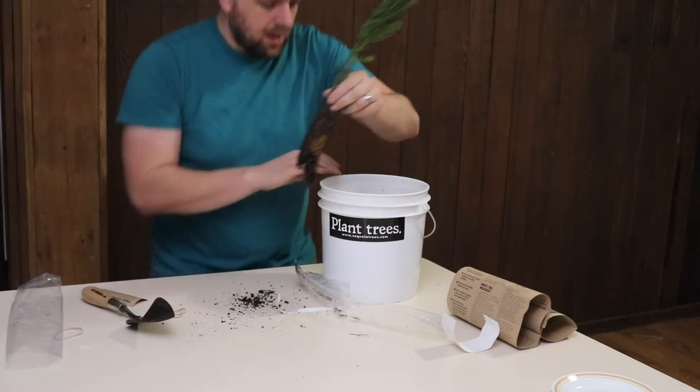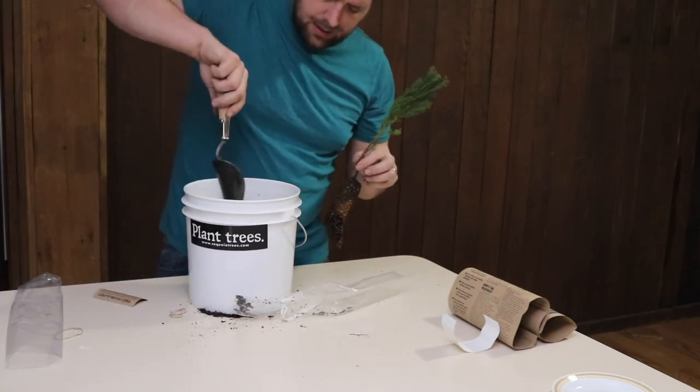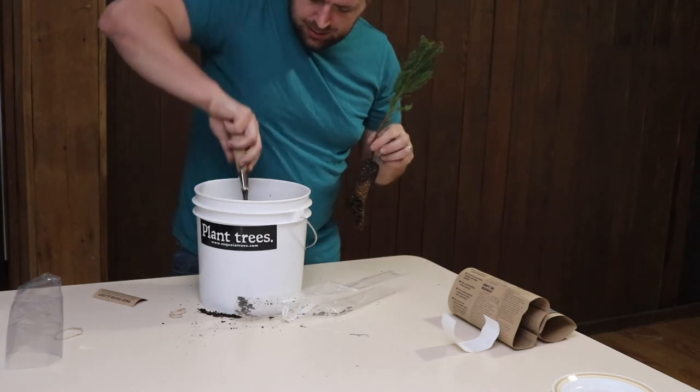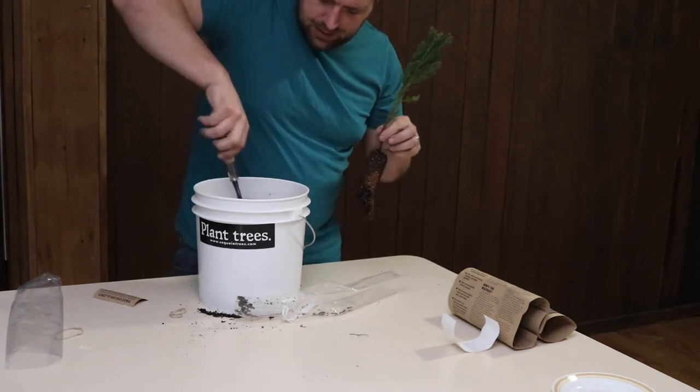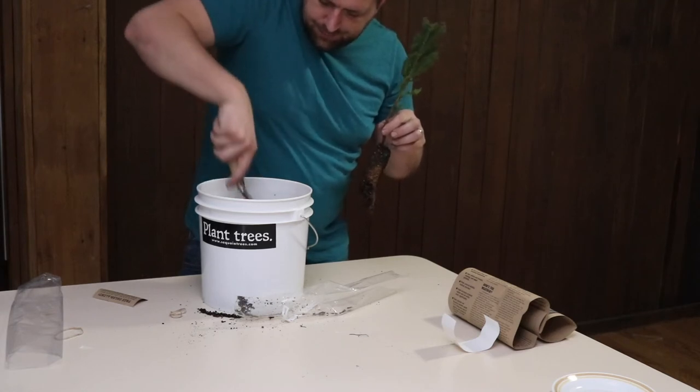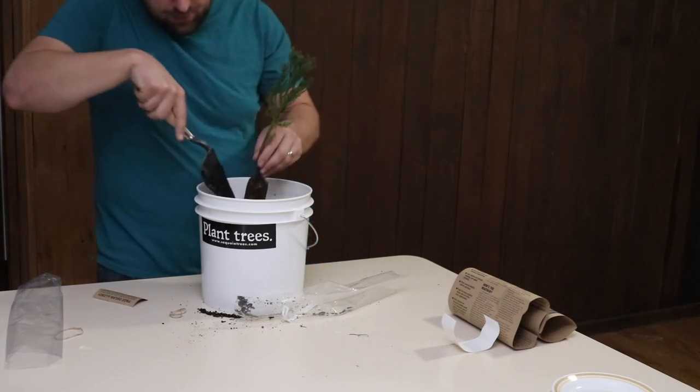I'm just going to make a little dent in the soil to make room for the tree to go down in.